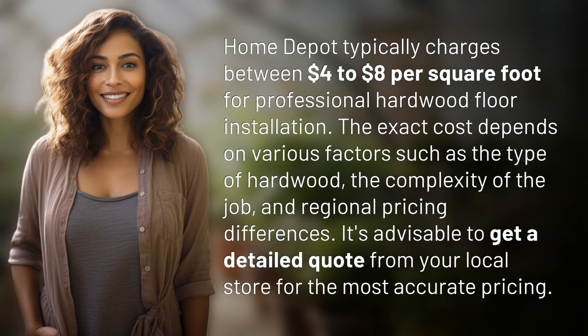The exact cost depends on various factors such as the type of hardwood, the complexity of the job, and regional pricing differences. It's advisable to get a detailed quote from your local store for the most accurate pricing.